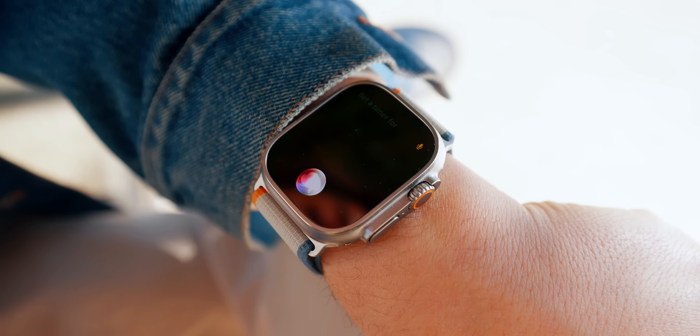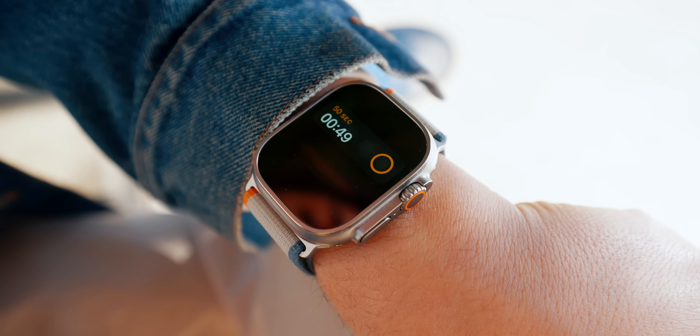Are the new nits, the new SiP, and the new double tap making the Apple Watch Ultra 2 worth it? Let's talk.